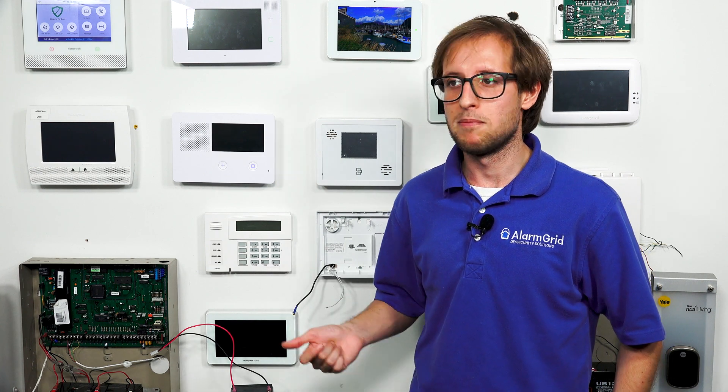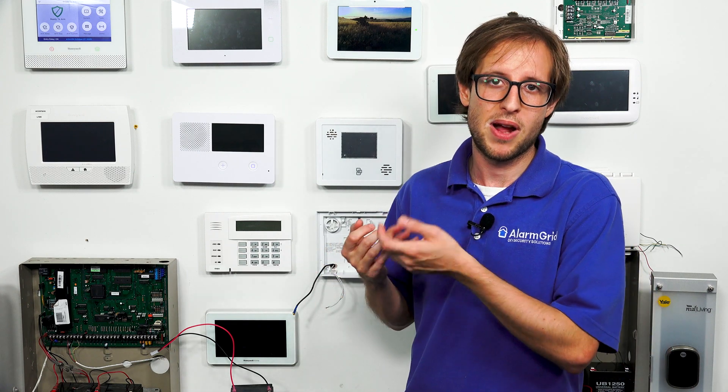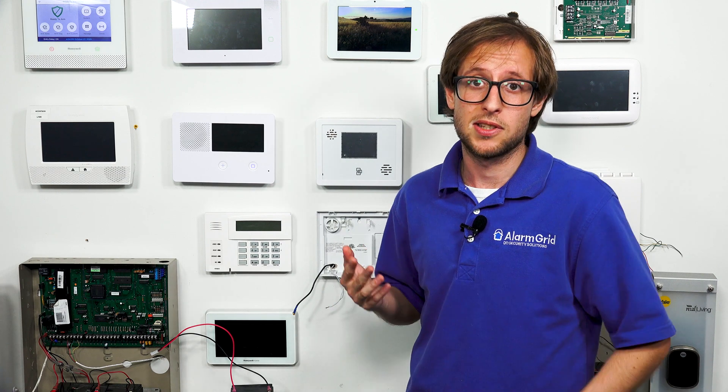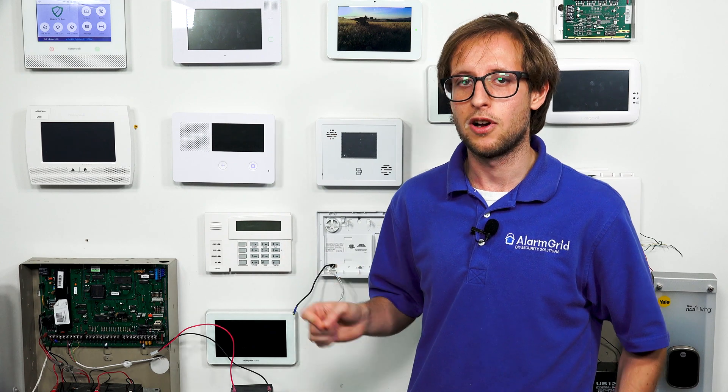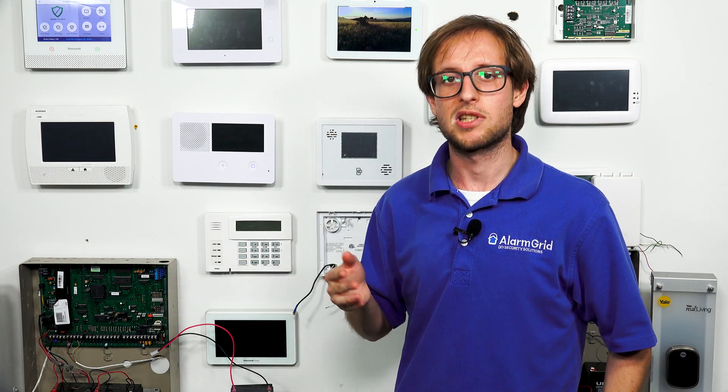A lot of users will upgrade to cellular backup — having cellular communication inside their panels. Cellular communication involves communicating with cell towers, and you don't need a modem at your home or office. Even if the electricity is out, your phone will still work as long as it's powered on, because it uses cellular technology — and your security system works the same way. The backup battery keeps your system online and its cellular communicator online, and since cellular communication just involves communicating with a cell tower, your system will remain monitored.